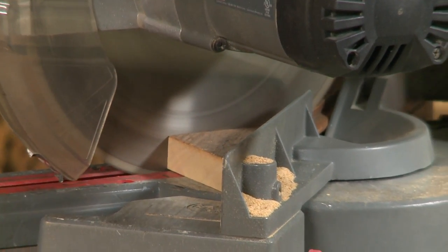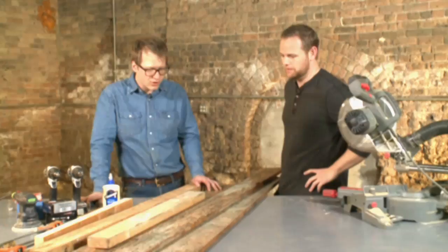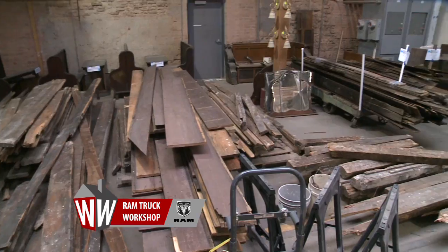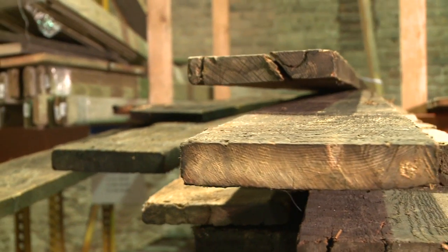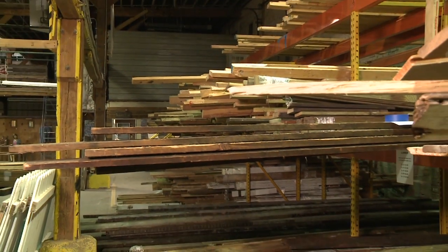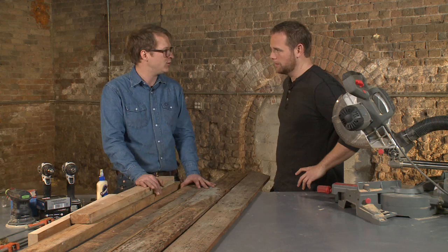He teaches classes on this stuff here at the Rebuilding Exchange, and today I'm getting a private lesson. We're about to turn this into a little end table, and we've got a couple various things. Everything came from an old house, so that's kind of the genius of the Rebuilding Exchange. You're not just buying a new piece of wood, you're getting history along with it. All this stuff comes from local buildings in Chicago, and all this stuff that might end up in a landfill comes here instead and is available for sale to you and me.